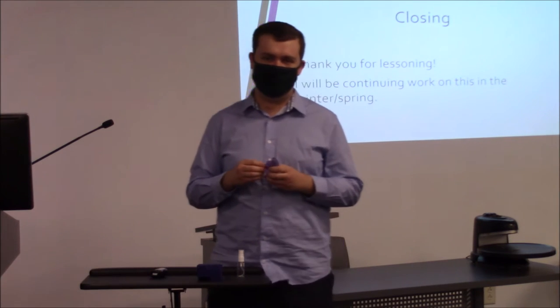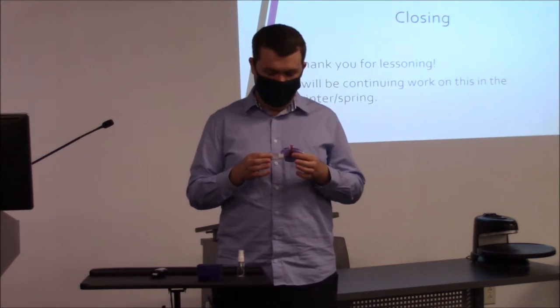Thank you so much for considering my project.